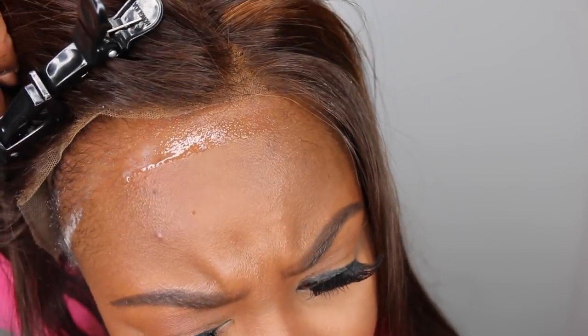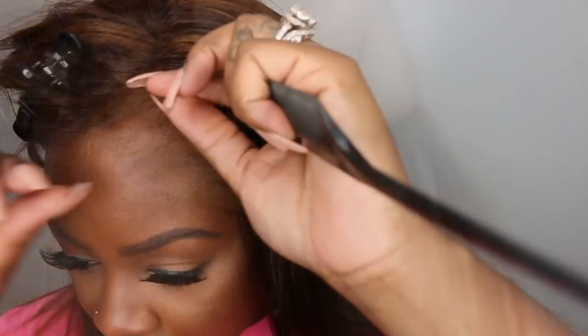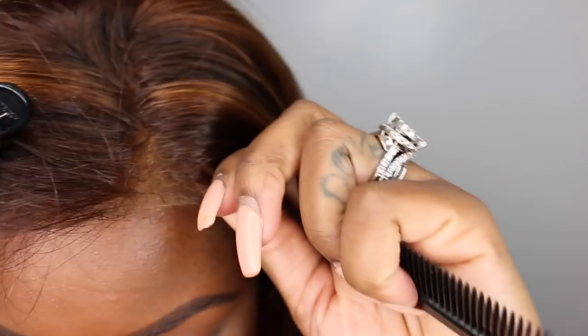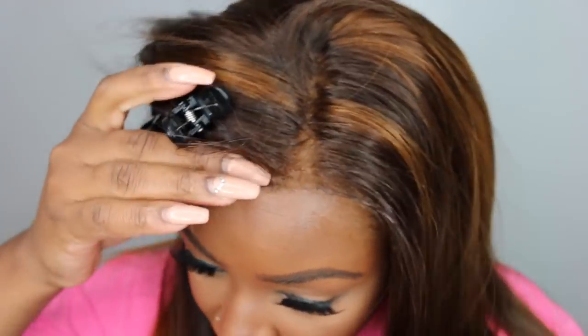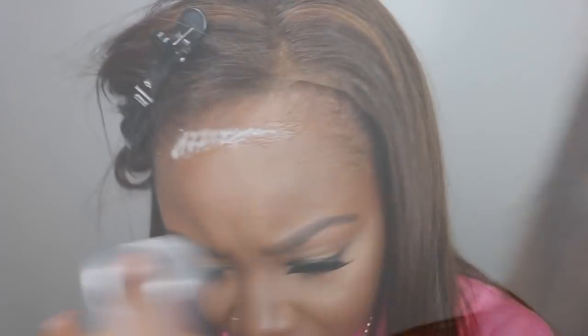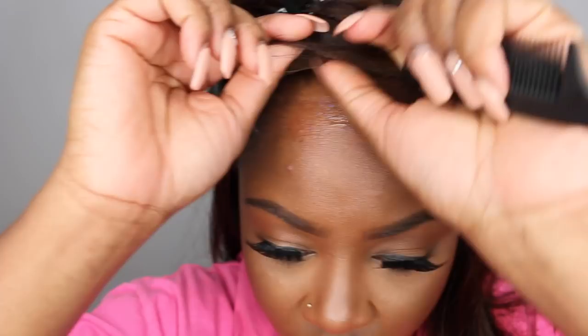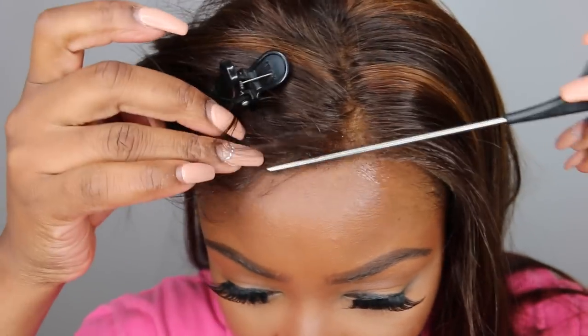I did the other side off camera and then I applied my holy grail freeze spray from Got2b Glued. Keep in mind that if you are going to be tweezing or doing the pull method on the hairline, do that before you add the Got2b Glue — because since it's not a permanent glue, it will move if you tug too much.